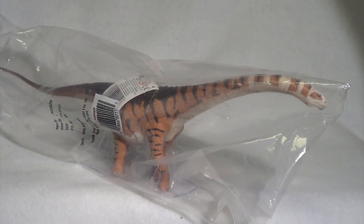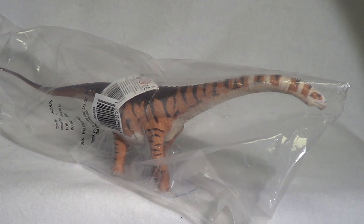One of our most anticipated models for this year from Safari Limited is finally in our hands, so we're just going to take a quick look at this guy right away and then we'll get back to doing your reviews. So without further ado, let's go ahead and bust this guy out of the packaging.